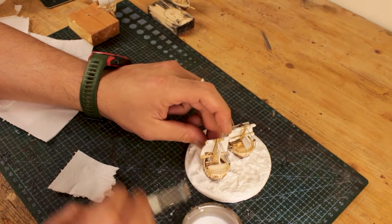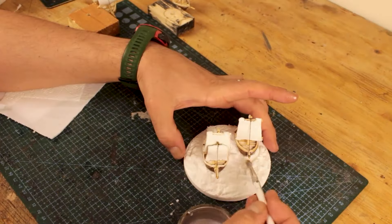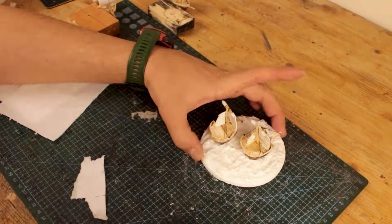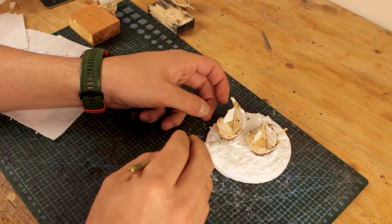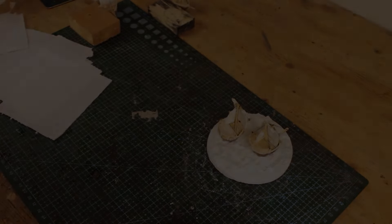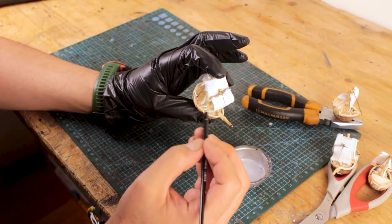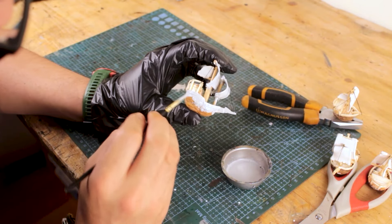I also realized that PVA glue tends to shrink by give or take 10 percent — I noticed this after the glue dried, as the spots for the ships got wider in diameter. While waiting for the PVA glue to dry I started priming the ships with Vallejo gray primer.